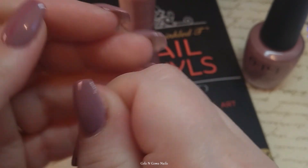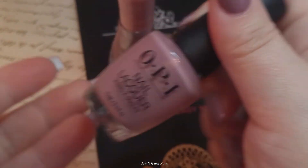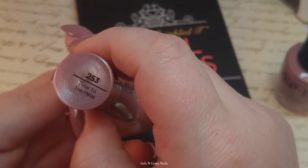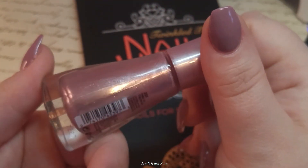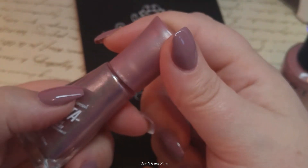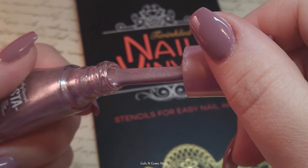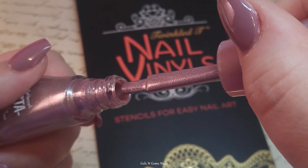I picked this color up just the other day because it struck me — I had to have it. This is Sally Hansen Insta Dry in the shade Petal to the Metal and it is a very beautiful metallic pink. I did check and see if this stamped — it does, it's kind of white — but I think it would be beautiful over a white. It's so shimmery and metallic, I'm just obsessed with this color.